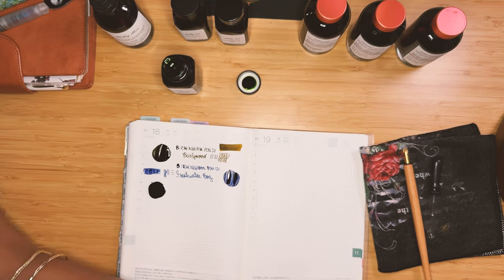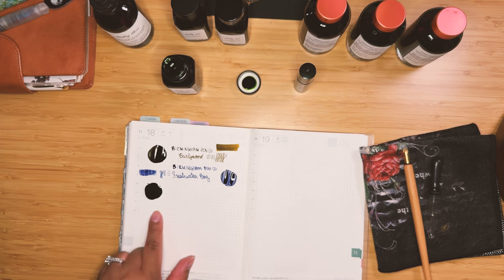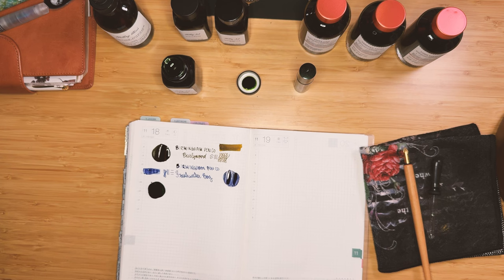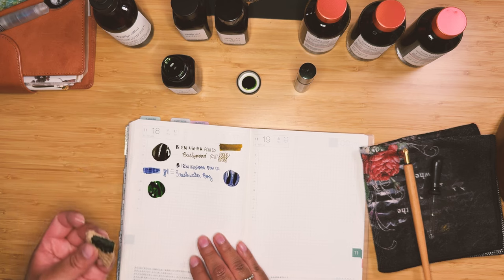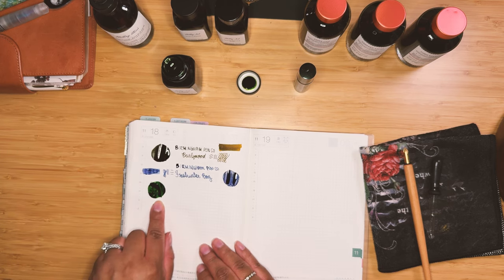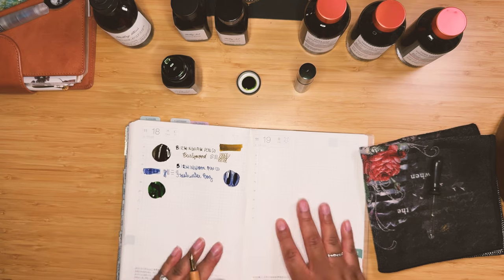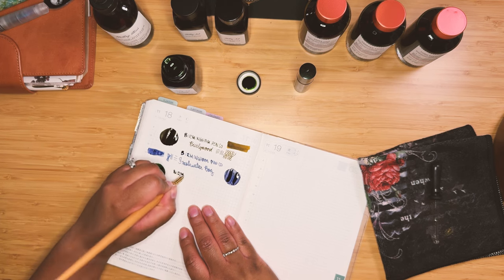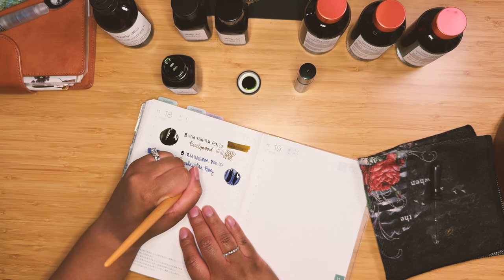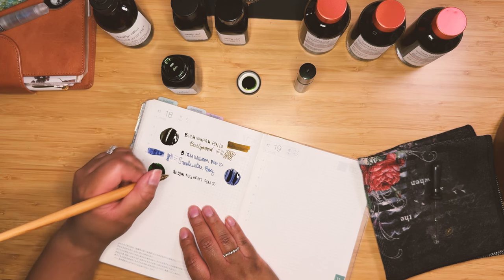I'm doing these swatches super heavy. I feel like you're not able to get a true sense of the color when I'm pulling in a lot of that saturation. Let me recycle a bit and dab some away — I think that was helpful, because now you can see it's a much more vibrant green than it looked a second ago. I'm going to turn my book a little and try to write underhanded, and this is Emerald Fusion.